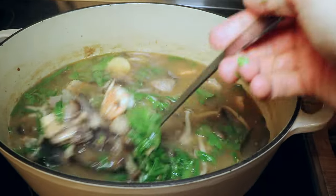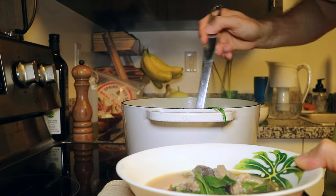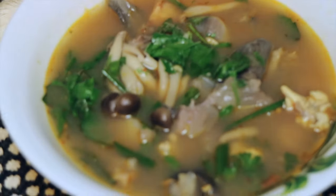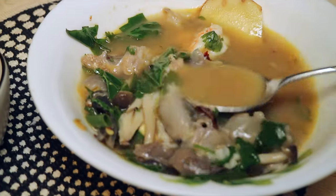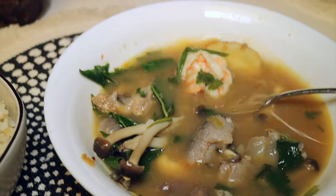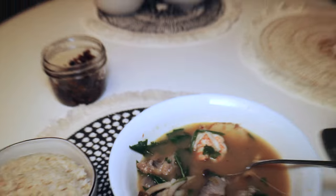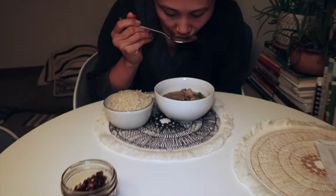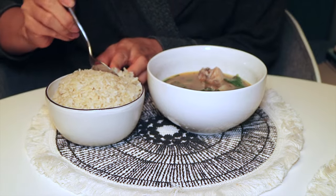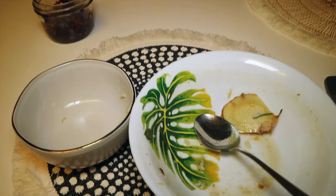Wow, look how delicious this soup is. I have a hungry wife on the way home from work — I better hurry up and get this served. And here we are: ulua jaw tum yum soup. There are savory pieces of fish, delicious gelatinous collagen, plump juicy shrimp, and don't forget the tasty fish eggs. And how does this soup taste? Well it's spicy, sour, salty, sweet, and also satisfying. It's best served with some steamed hot rice. I'm going in for seconds.